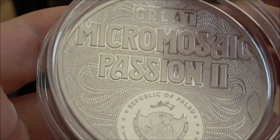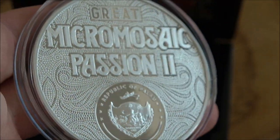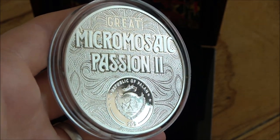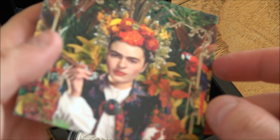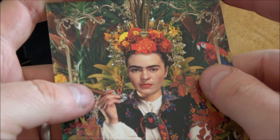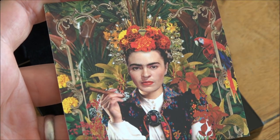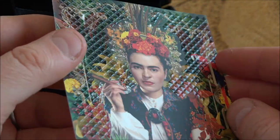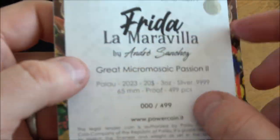Let's turn it over — here we have the Great Micro Mosaic Passion 2 series reverse, which has a more traditional look to a silver coin; you really wouldn't have known it was silver from the first side. Let's also have a quick look at the certificate of authenticity. The COA looks really pretty — they've taken the image and transposed it so the background becomes a stunning micro mosaic pattern. There's a little pattern representing the tiles too, which is very cool. A really nice COA.